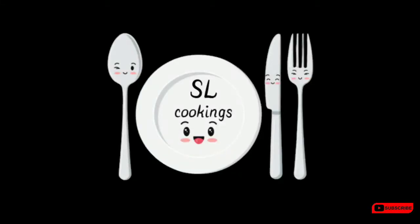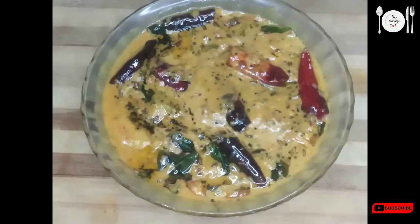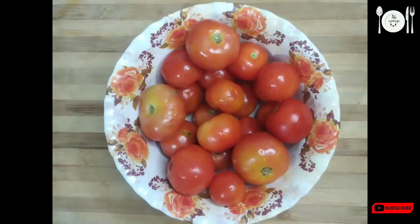Welcome back to my channel SLCookings. If you want to like, share, comment, and subscribe to my channel, I will show you how to make this recipe.